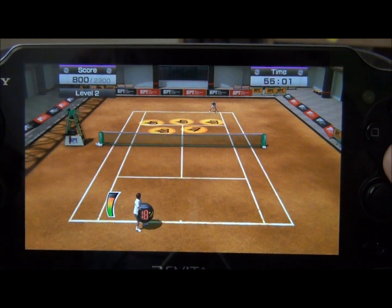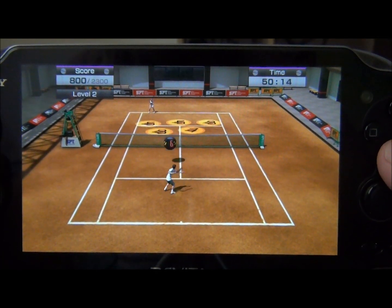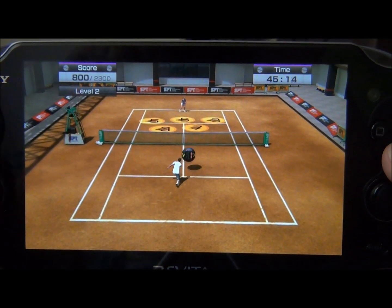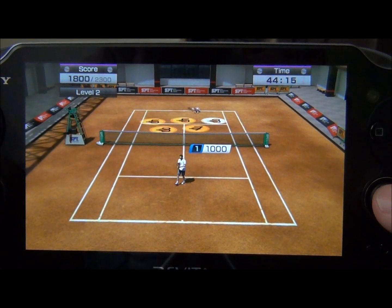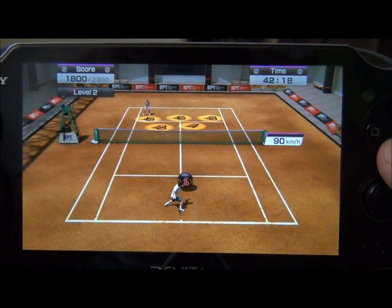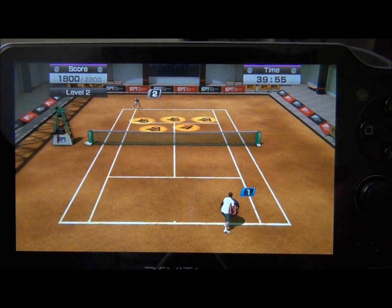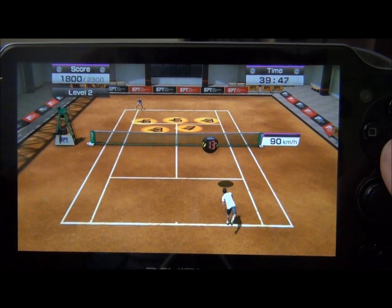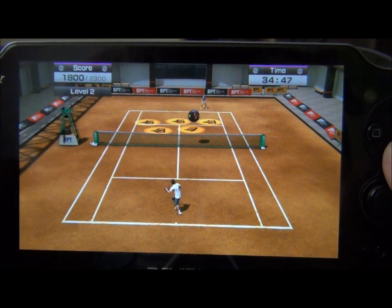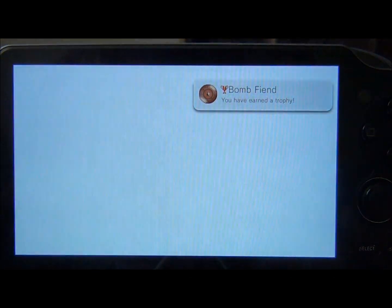It definitely makes things interesting when the ball is getting really close to zero and it's coming right back at you. It takes a lot of strategy to figure out how you're going to hit the ball back to keep it from exploding on you. I don't think you lose points if it explodes on you, but your time will run out, and if you don't get enough points you'll lose the mini game.